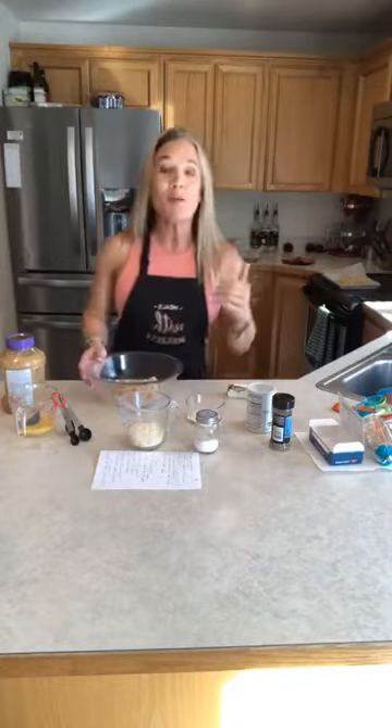Hey everybody and welcome to Meals with Melissa. I first of all apologize — normally I do this on a landscape view and I don't know what it is. Facebook's being super weird right now. Maybe they've got the virus. But I've got a great meal for you today.